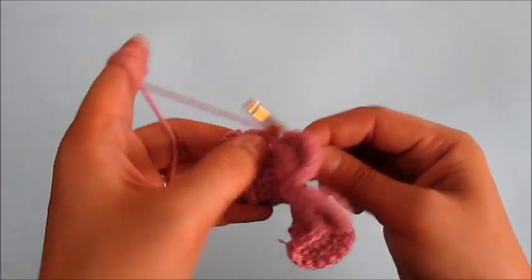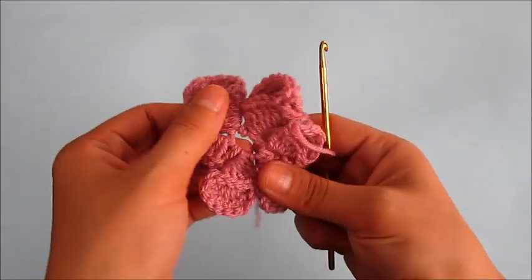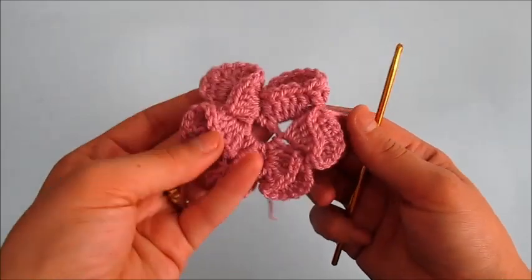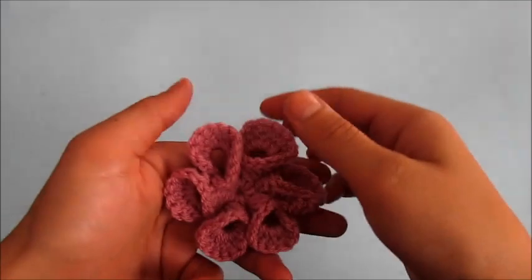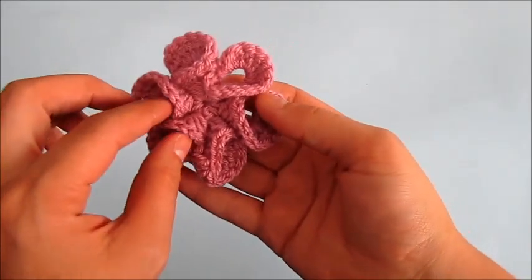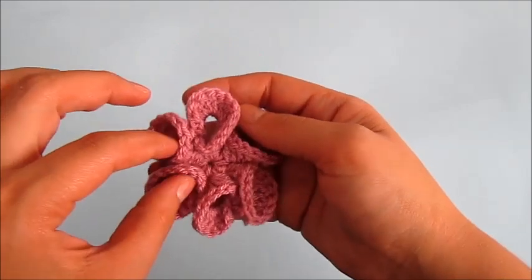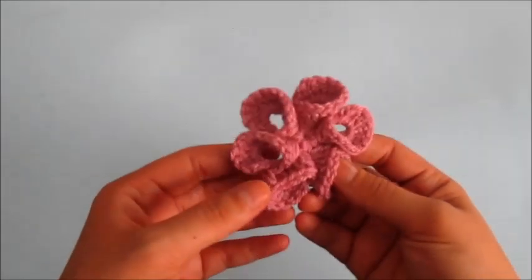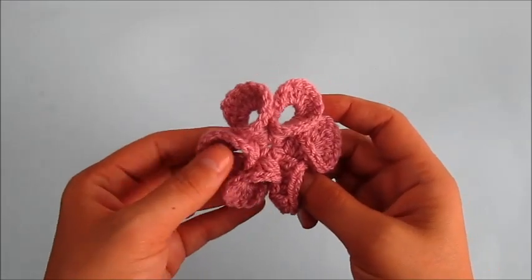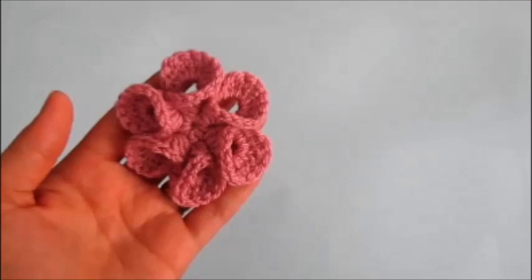I always chain one before I cut my flower. Now I'm just going to weave these ends in, and then I'll show the results. This is how the flower looks after weaving the ends in. I hope this video tutorial was helpful and easy enough to follow — thanks for watching.